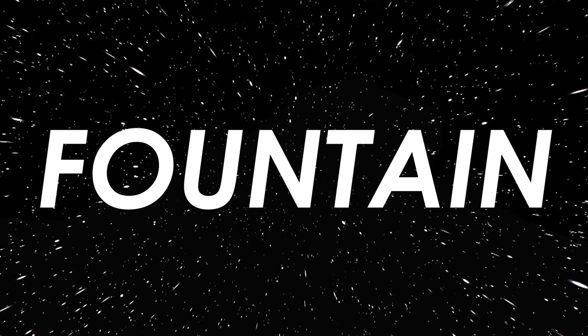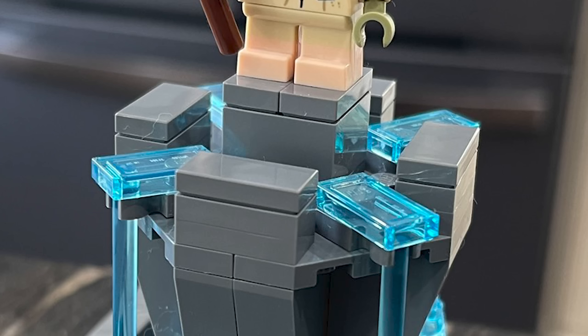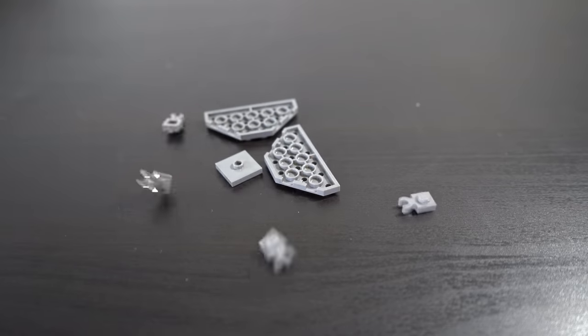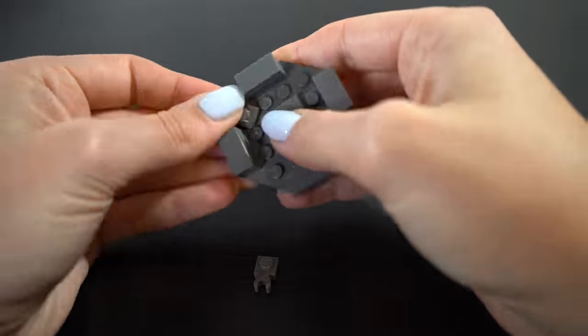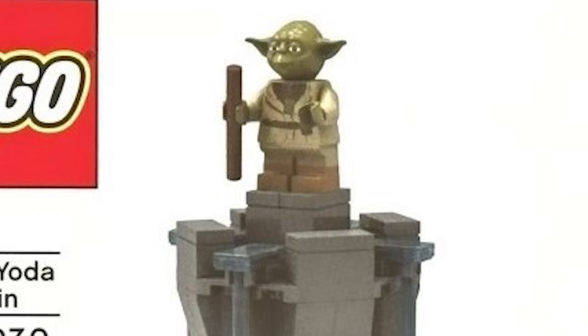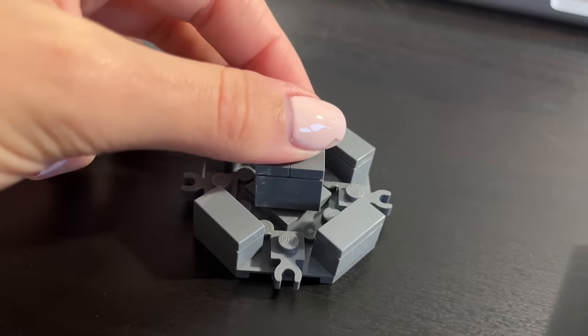Step two was to build the fountain. I started off by building the top half because the majority of it seemed really simple and easy to view from the few images we had. I grabbed two wedge pieces, a bunch of plates, a couple of tiles, and some little clips, and assembled them together. When looking at the images, I realized it was twisted a little bit at the top, which meant I also needed a jumper plate to make the entire top section where Yoda is.